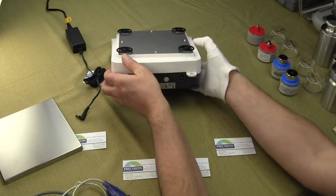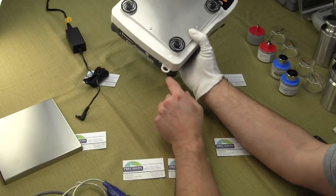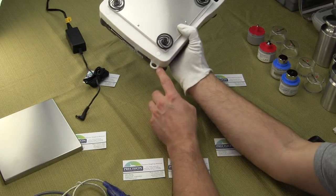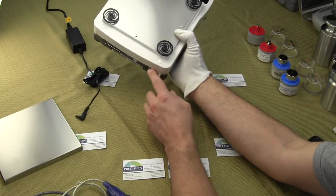Going over a few of the other features with this balance, you'll notice that it has a security hook here. This is for if you wanted to put a cable through the back of the balance to secure the balance. A lot of universities will lock down their balance.